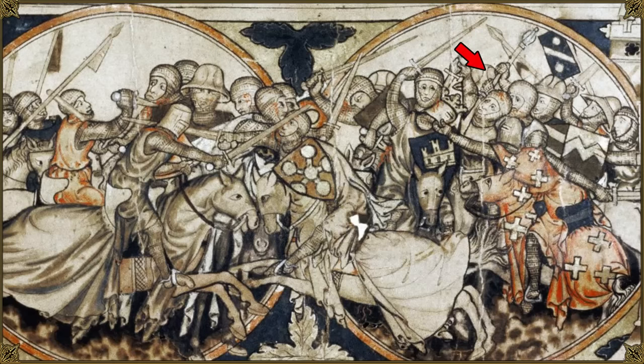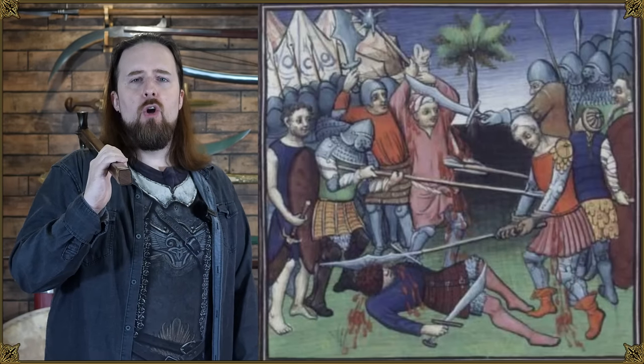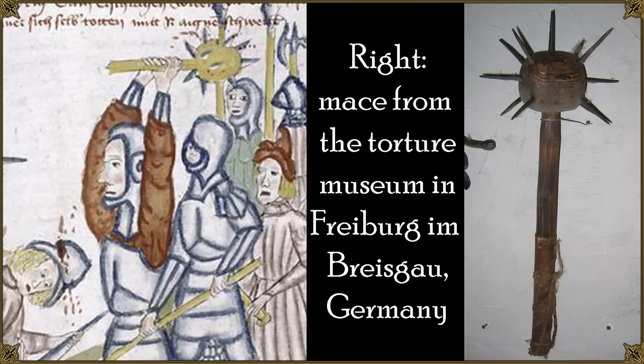Any hafted weapon can be used with two hands. There's no guard, no blade — you can grip anywhere from the bottom all the way to the top. Here's a picture from England, 1275 to 1300, where you see a regularly sized mace swung with both hands. Early 14th century France shows a guy swinging a spiked mace with both hands who promptly gets cut in the head with a sword because the haft is too short and he just doesn't have the reach he needs. In a German image from 1445, there's a spiked mace also used with both hands, which looks exactly like a surviving example from a torture museum.